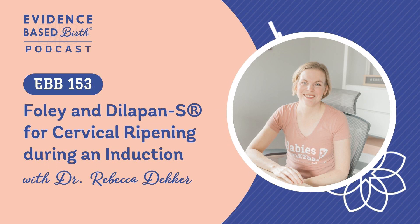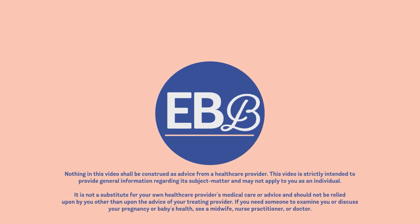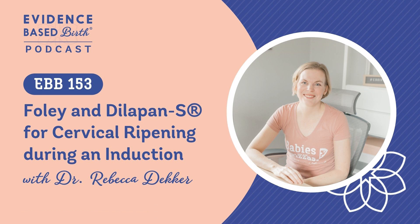Hi everyone, and welcome to today's episode of the Evidence-Based Birth Podcast. We're going to talk about the options of using Dilapan-S and the Foley for cervical ripening during a medical labor induction. Today we're going to cover cervical ripening, the Bishop score, and some mechanical ways to ripen the cervix.